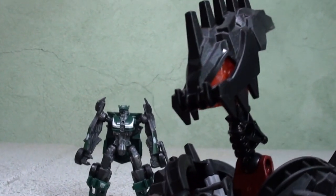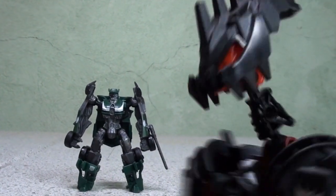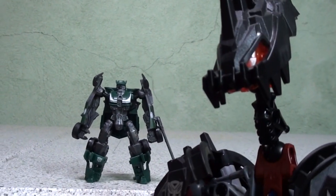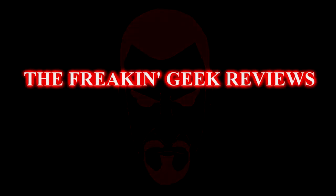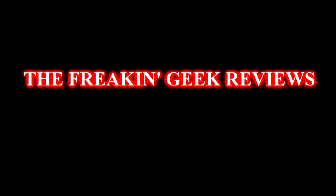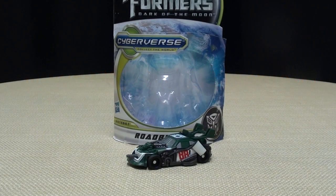As small as he is, the only thing he can wreck is some blades of grass with a tiny weed whacker on his arm. Hey, what's up, YouTubeland? Emgo here, the freaking geek himself, and today we will be reviewing the Transformers Dark of the Moon Cyberverse Roadbuster.